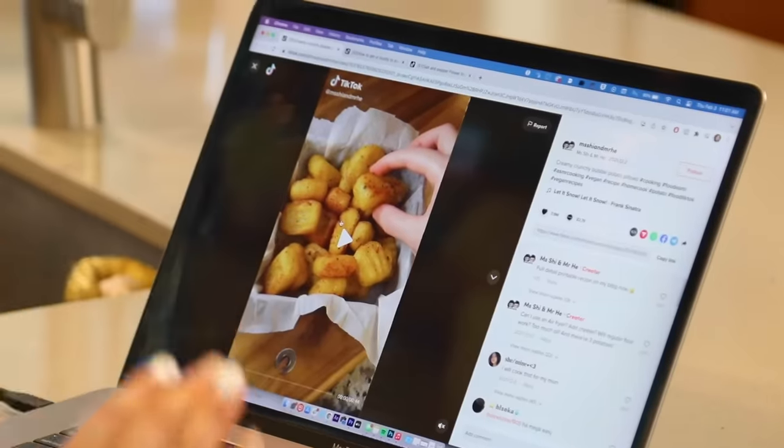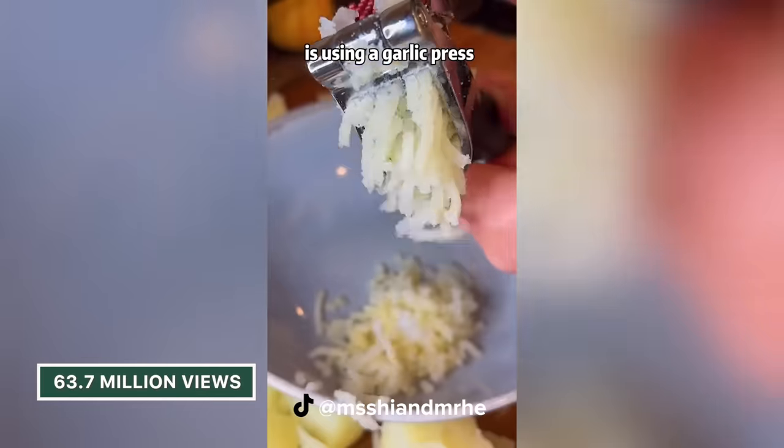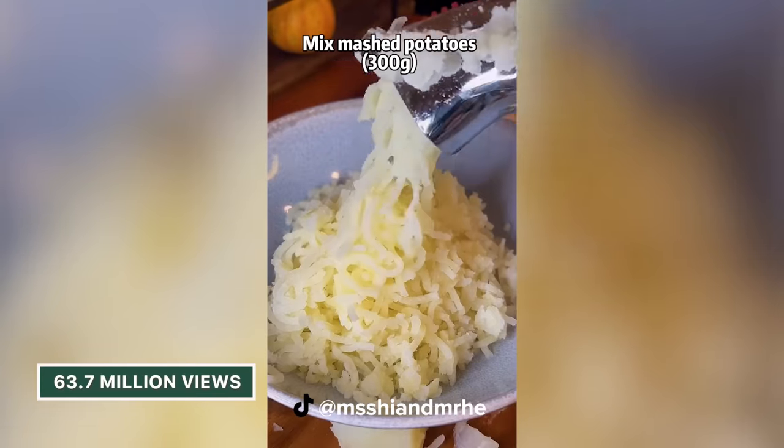So these are the bubble potatoes from Miss She and Mr. He. This video has 63.7 million views. That is insane. Okay, let's watch it.